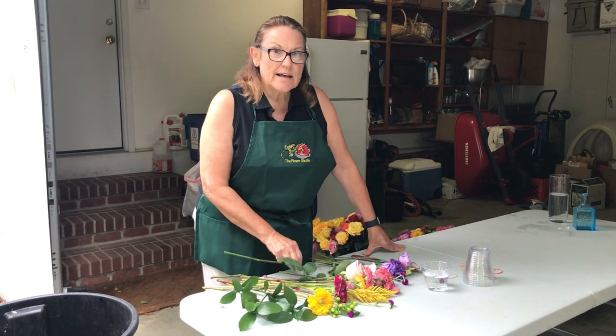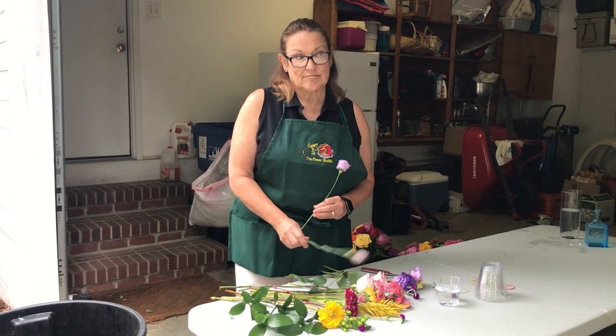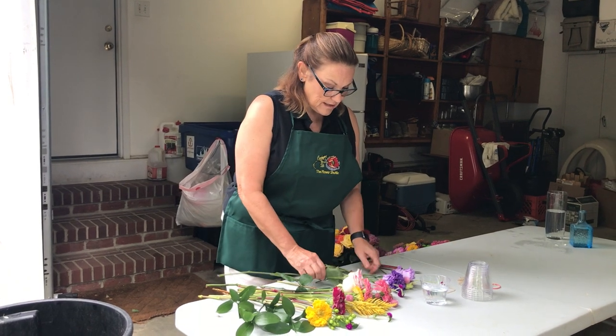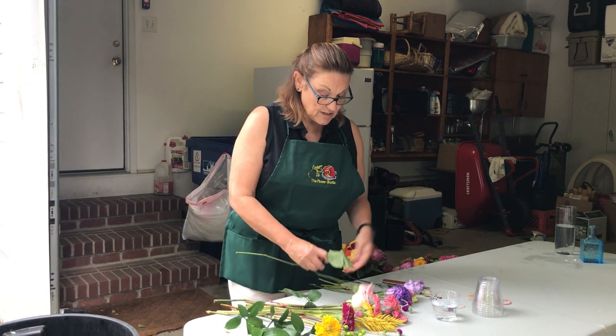Hi, my name is Betsy Boyd. I am working with the Flower Shuttle. I used to be a florist and I'm just going to show you how to do our Tussie Mussie. What I've done is laid the flowers out, not necessarily in any particular order, except that I've stripped most of the greens off of them. It's just easier.